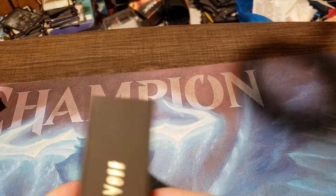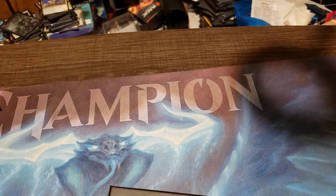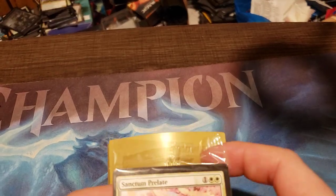Okay, here we go. We slide that out, open up the box, and ooh — those are already off center.